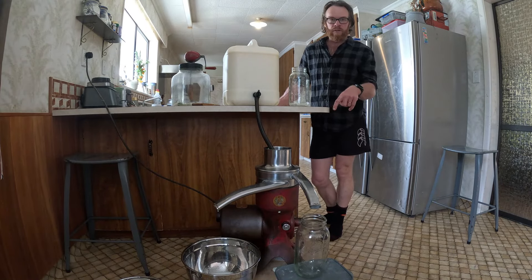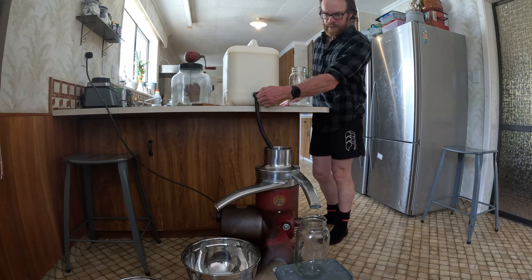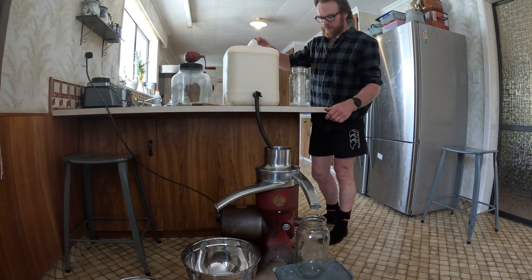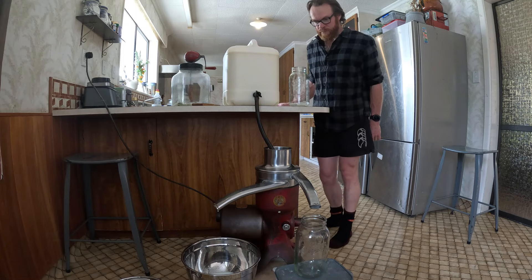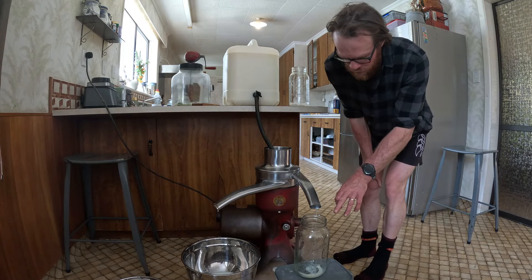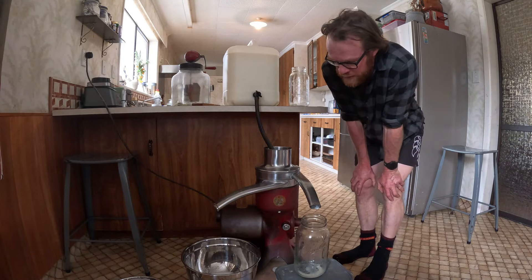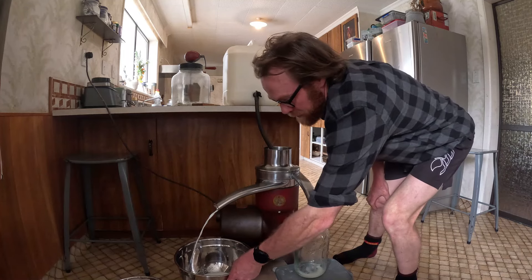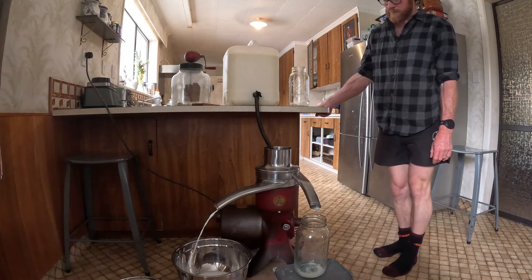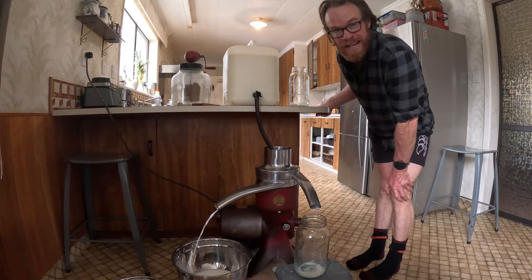We're up to speed — we're going to start the milk flowing now. We've got our flow going. The skim milk will start running out the spout. I keep saying buttermilk but it's actually skim milk. We've got a little bit of a leak there, which does happen when a machine is about 80 years old.